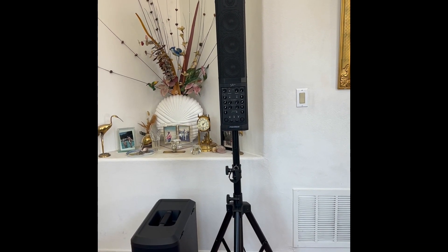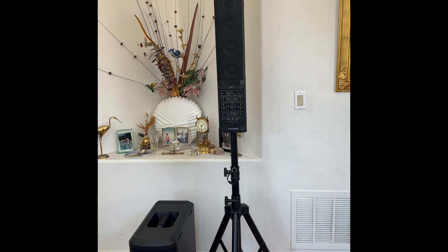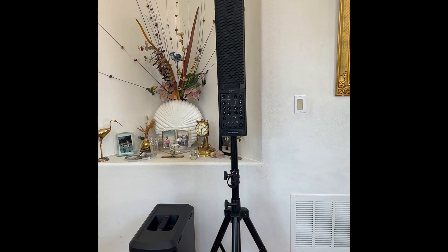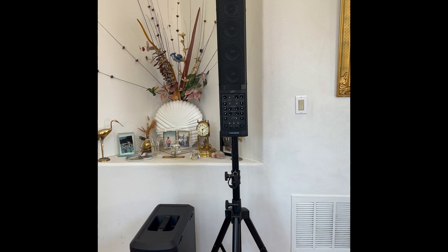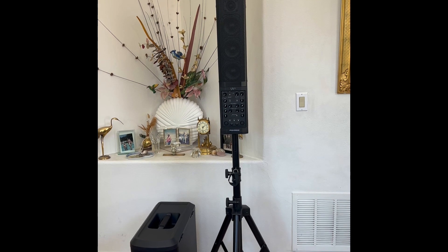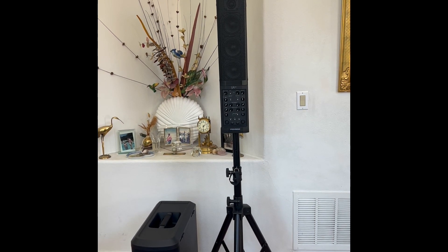Hey YouTube, this is Bill. Today I'm going to introduce another portable column array system. On the right we have the Fishman SA-330X. It did replace the previous model which was out for many years called the SA-220.